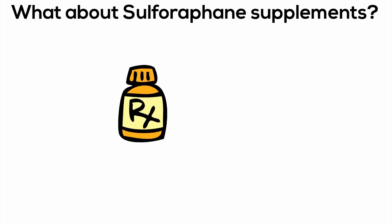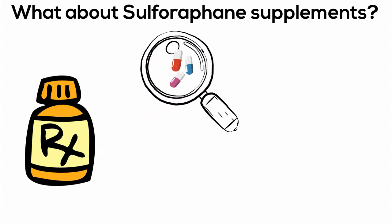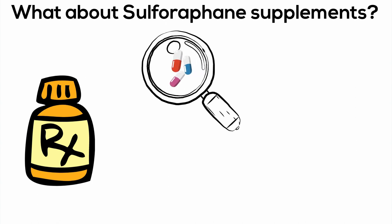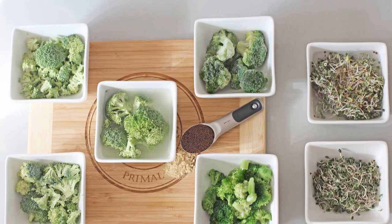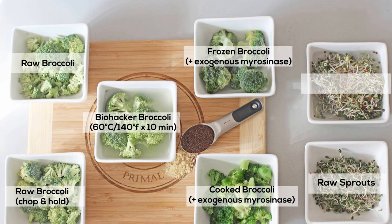For those who just want to buy one of the many pills on the market touting sulforaphane content, researchers at Johns Hopkins University already tested hundreds of pills. The cost compared to the natural form is exponential, and researchers couldn't find any brands with comparable quantities of sulforaphane because the myrosinase enzyme isn't stable in pill form. So it's best to follow one of these seven hacks for an affordable and fairly easy way to obtain the incredible benefits of the sulforaphane molecule.